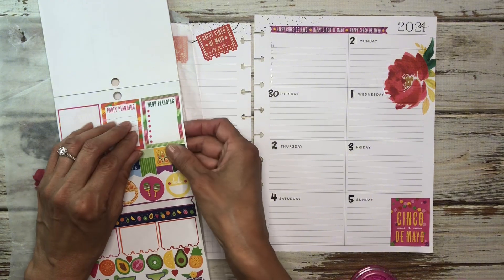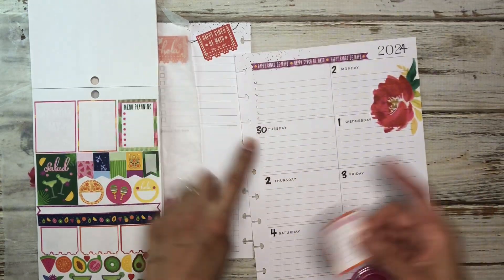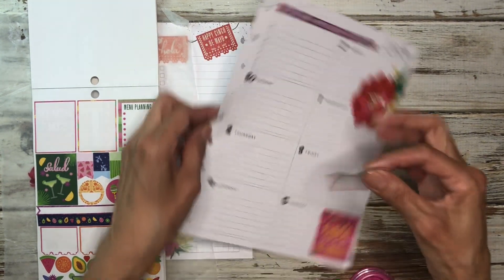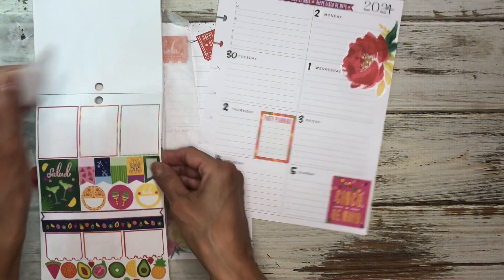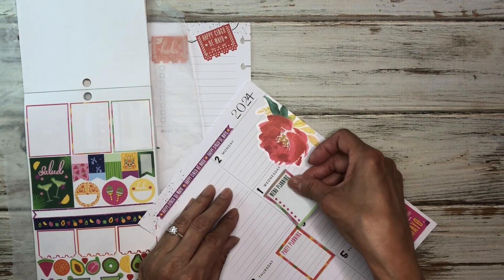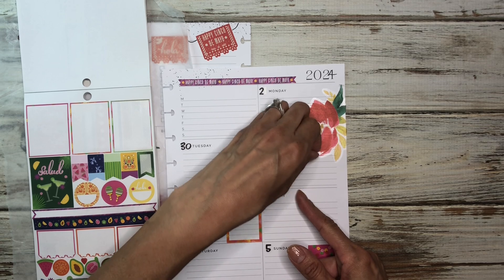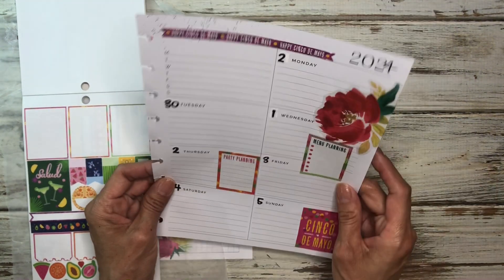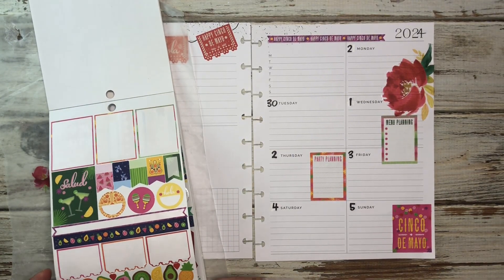And then we have these boxes here. They have little sayings on them, but I'm going to go ahead and throw them in here — I'll put one there and one over here. We're going to set this one right here. And then I'll bring this one. I didn't pull any other boxes though — I didn't think about that. So I need to grab some more boxes because I thought I was going to have enough. That says menu planning and that says party planning. I'm just going to disregard it for this week because I think it's fun to use it.